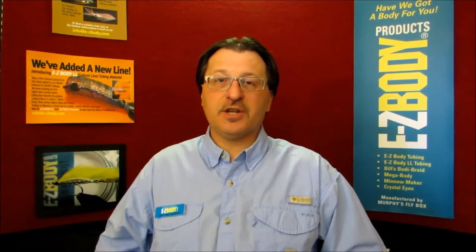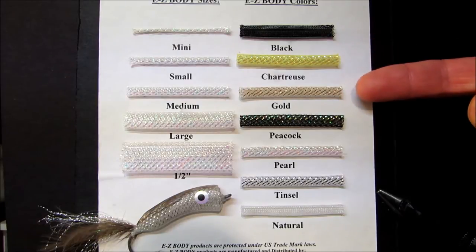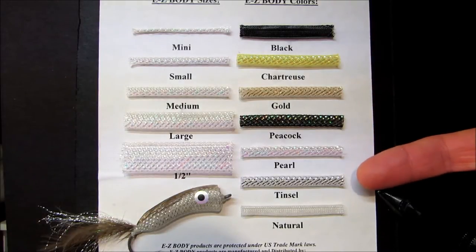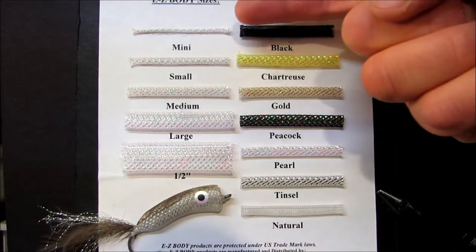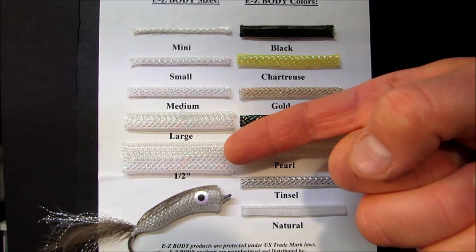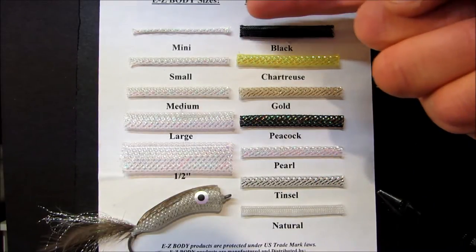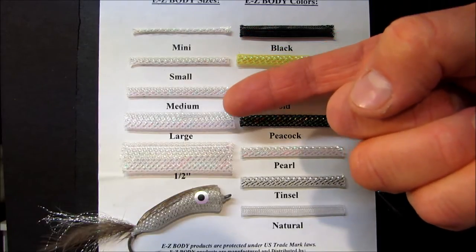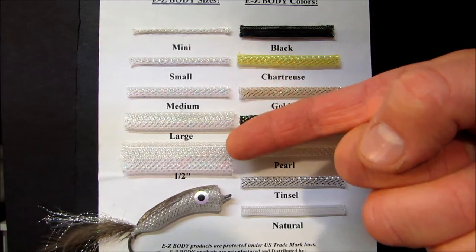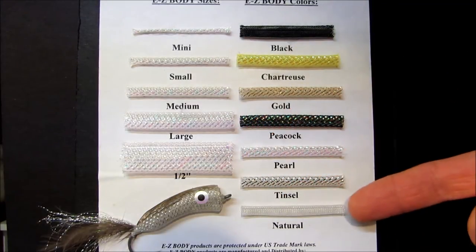Now let's take a look at Easy Body sizes and colors. The Easy Body product line consists of seven colors: black, chartreuse, gold, peacock, pearl, tinsel, and natural, and is available in five sizes: mini, small, medium, large, and half inch — sometimes known as extra large. All seven colors are available in mini, small, medium, and large. The exception is the half inch, which is only available in pearl and natural.